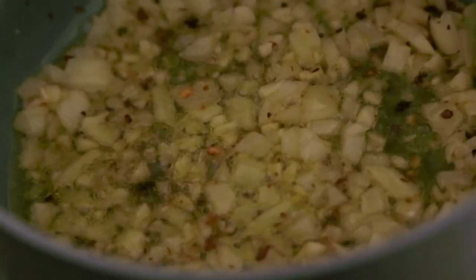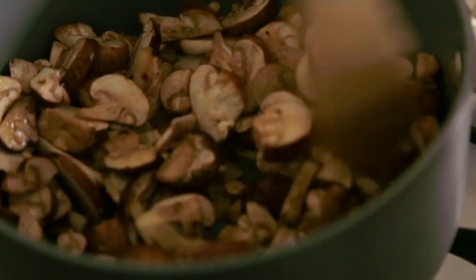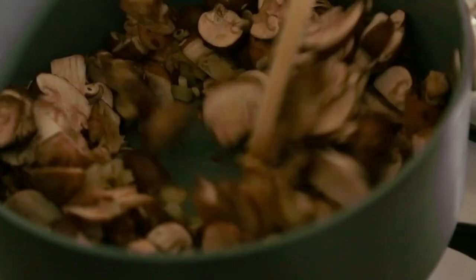Leave it until you see the onions get slightly transparent. Then we add the cremini mushrooms. And for a touch of spice, we add the oregano and the teaspoons of thyme and mix well. Mmm, smelly herb goodness.